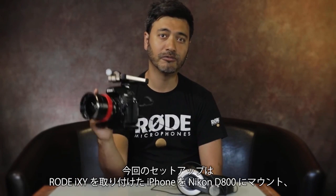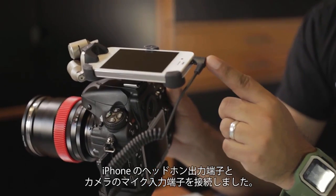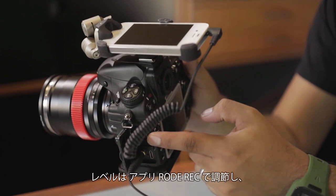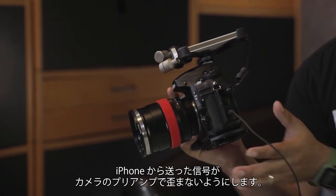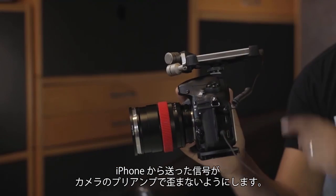In this setup I have an iPhone with Rode's iXY mounted on a Nikon D800, and by using a 3.5mm patch cable, connect one end of the headphone output of your iPhone to the mic input of your camera. Adjust the levels accordingly inside the Rode Rack app and the internal preamp within the camera itself to ensure you don't overdrive or clip your audio going from the phone to your camera.